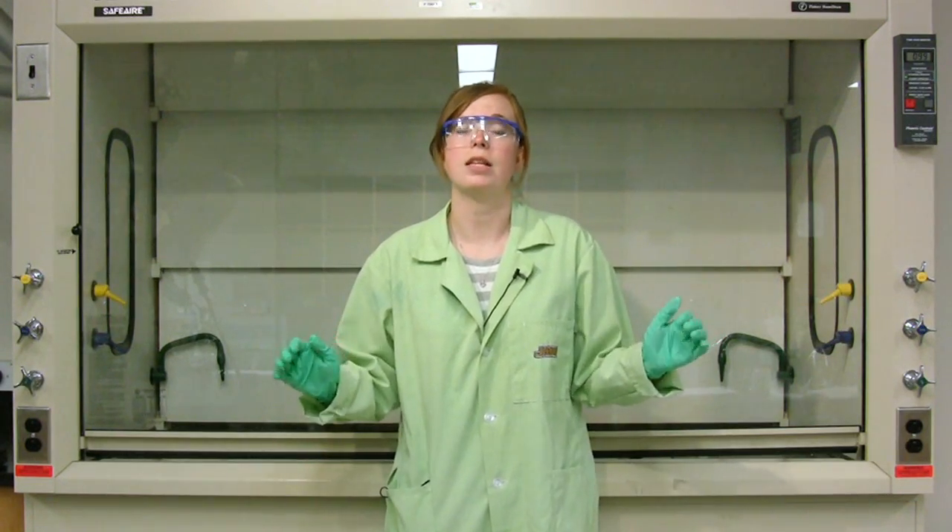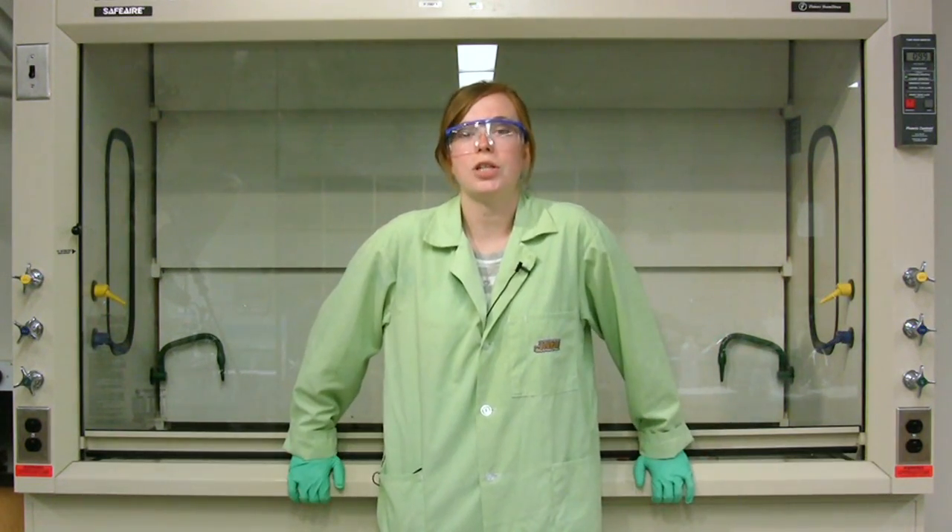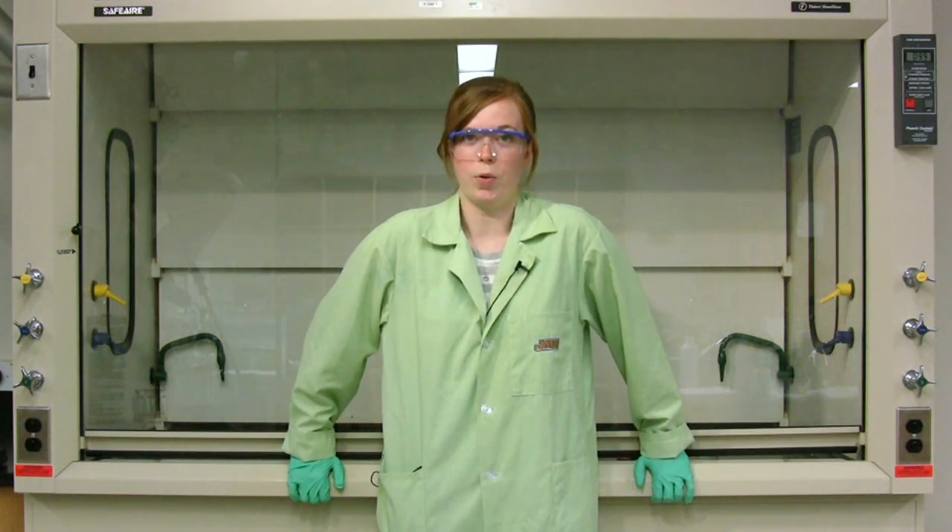The demonstration you're about to see has safety risks. Because of these risks, I'm wearing closed-toed shoes, protective gloves, and safety goggles. This demonstration should only be done by a trained professional and should not be tried at home.